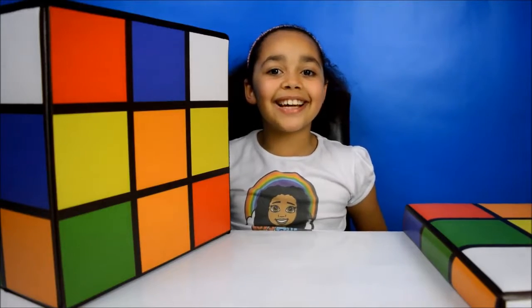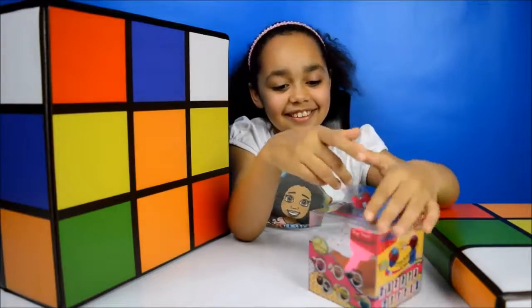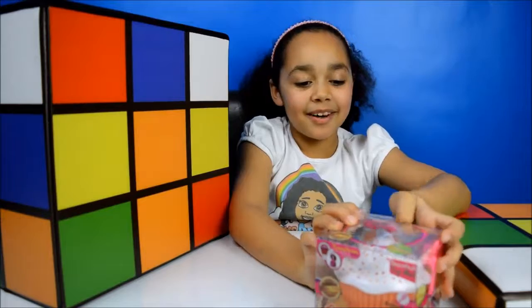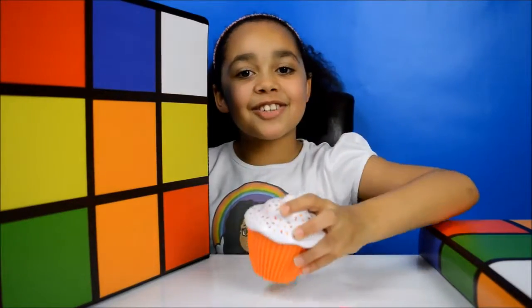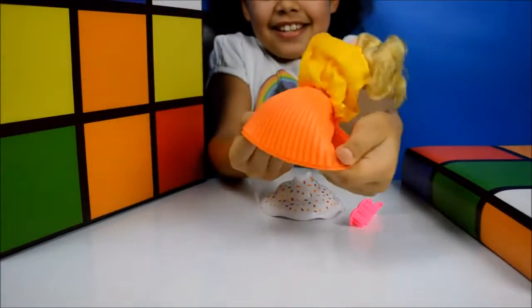I'm on my second to last surprise. Look, I got this cute cupcake. I've done a video on these before but I haven't done a video on this orange one. Let's take it out of the box. It's a cupcake and it smells just like oranges — it smells so nice. It comes with a little brush for the little princess inside.